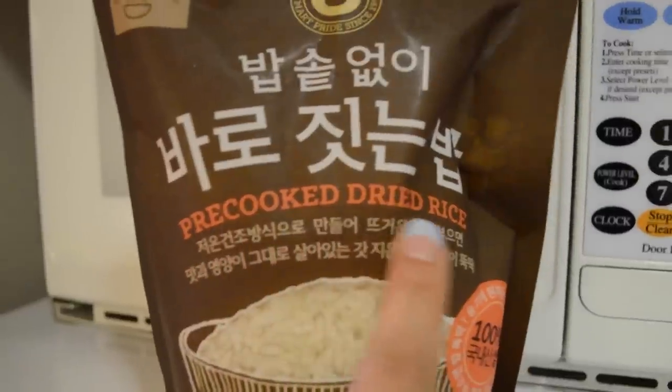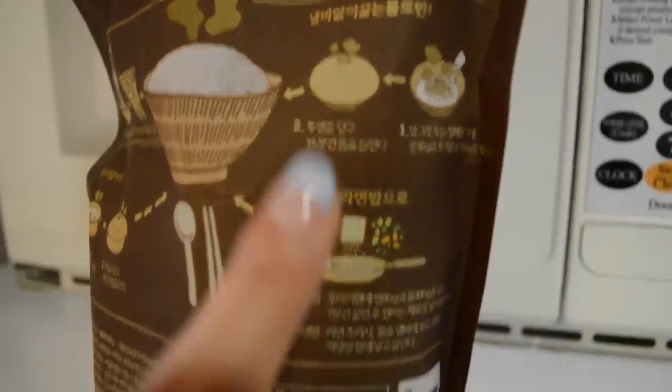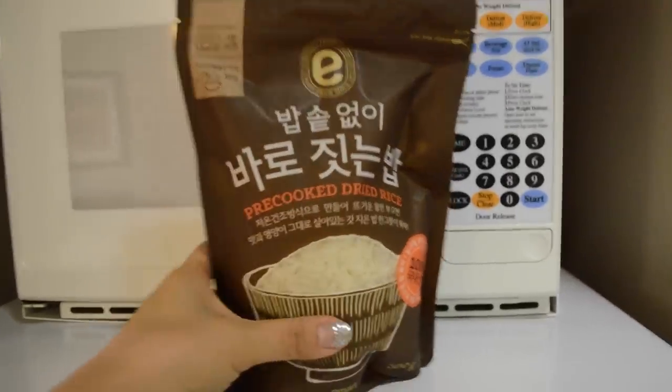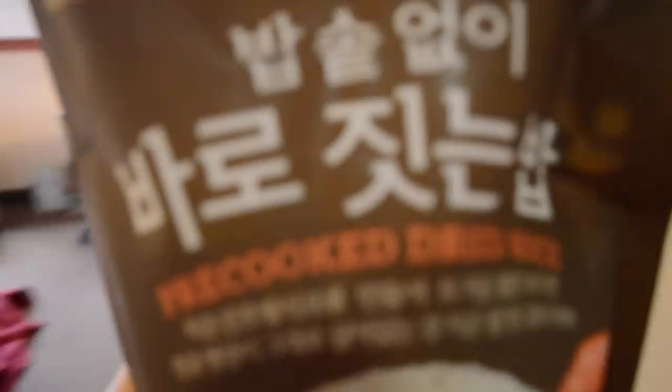Can you guess what this is? This is actually kimchi — small radish kimchi. It's Korean ham. Pre-cooked dried rice — you can make it in the microwave, on the pot, in just a bowl, or you can make fried rice. Actually, this is my first time trying it, and you guys are with me. Let's see what I can do with it.